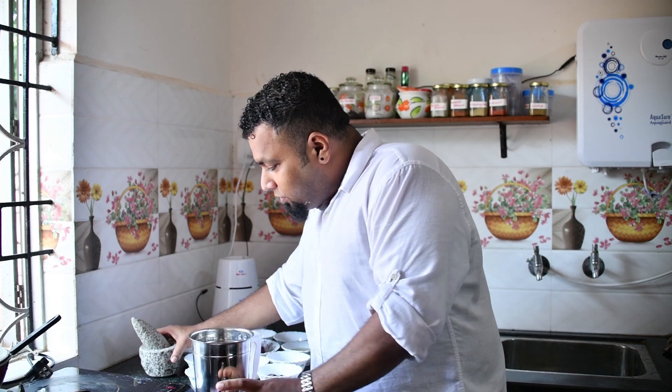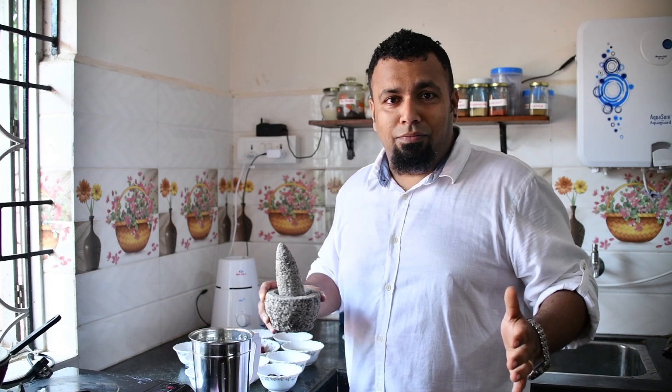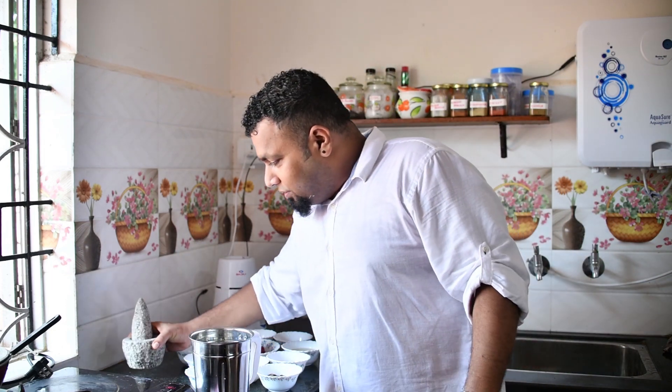Since we're in 2020 we use an electric blender, but in ancient traditional times we had a grinder of this kind. This is a small one — the one my grandmother used to use was bigger, even one person cannot lift it. So this is just a demo of the rock grinder.